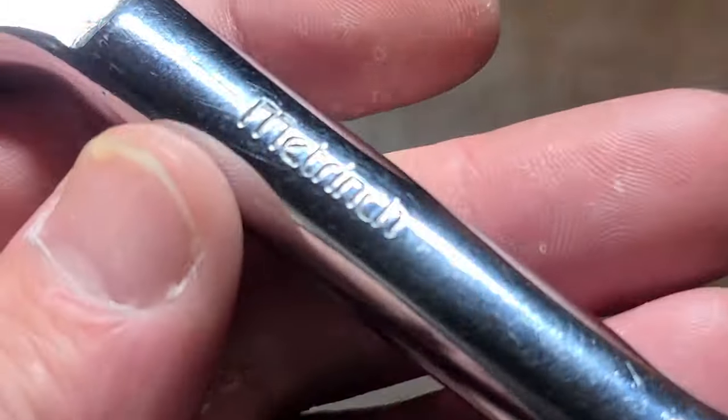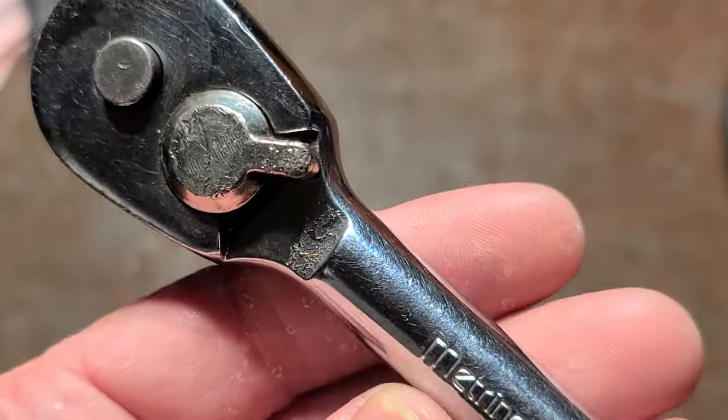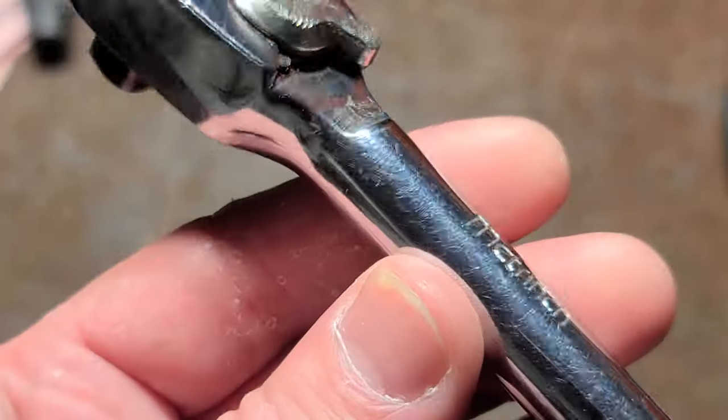Okay, it's Maximus here. Don't talk about Metrench tools very much, but they're actually still around. Small time name.